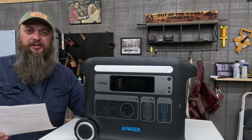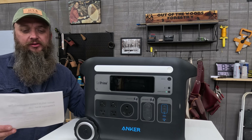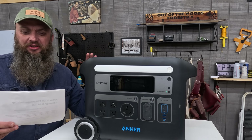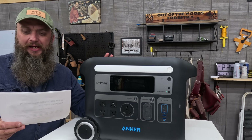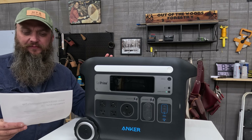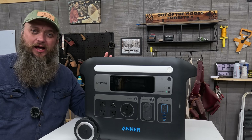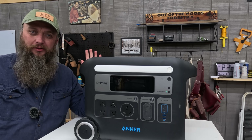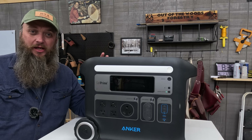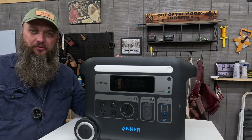I'm going to read straight from the manufacturer so I get this right: it's a unibody drop-proof design — impact resistant, drop-proof, anti-UV, and flame retardant. That means you can use this thing outside all summer long and the UV rays won't bother it. That's nice to have because I use these power units in the back of my side-by-side most of the day with the sun beating on it the whole time.